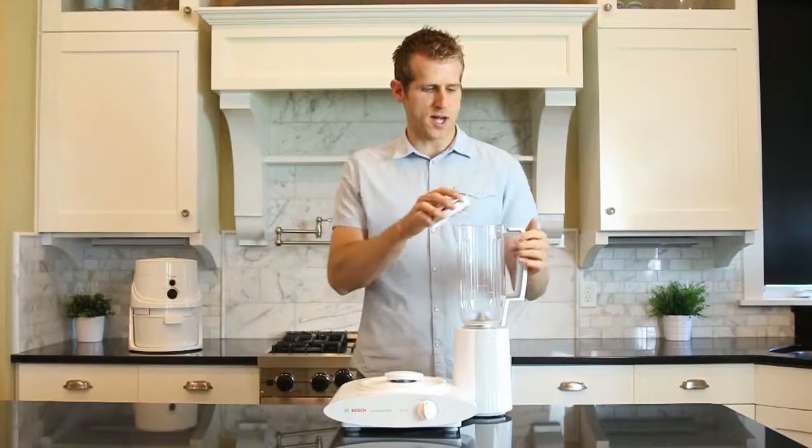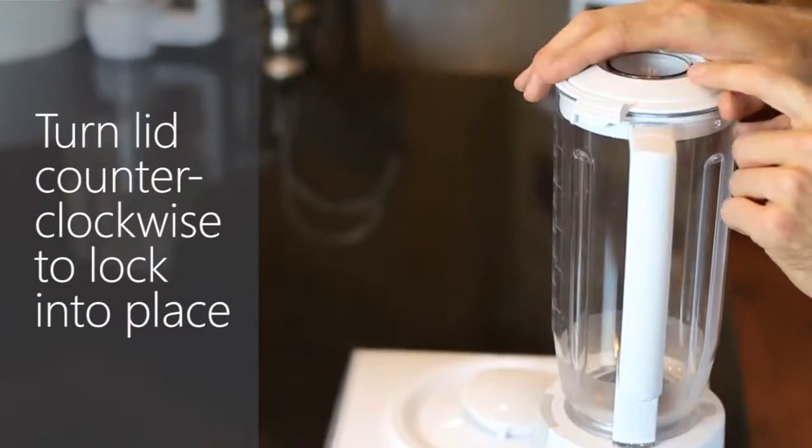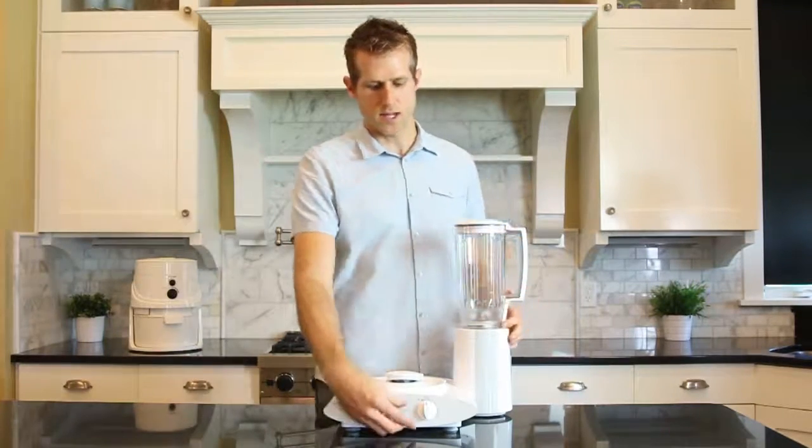In order for the mixer to operate, the blender lid has to be locked. In order to lock the lid, just turn the lid counterclockwise until you hear a click, and then the mixer will operate.